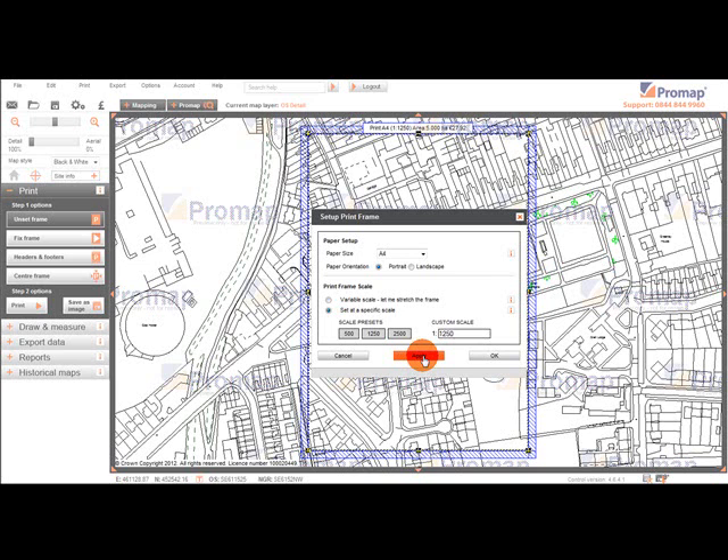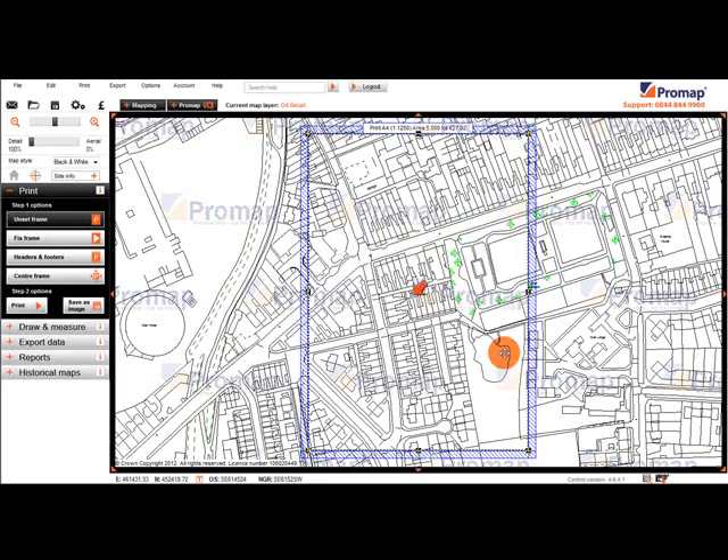Once we are happy with the selections, we click on OK. The Set Up Print Frame window has now closed and the print frame has been left on the map. At the top of the print frame we can see the paper size, the scale currently selected, the area of land that will be printed, and the cost that will be incurred when the map is printed.